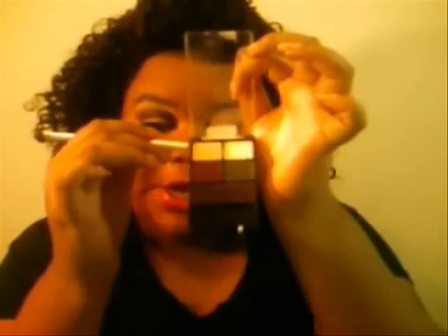We are going to take this paint right here. It's actually a paint — it might look white, but it's a paint. We're just going to apply it to our lid. I already applied my primer and also my base. We shake the brush off because it does have a lot of fallout. And let's put it on our lid. Okay, so it's just on our lid.